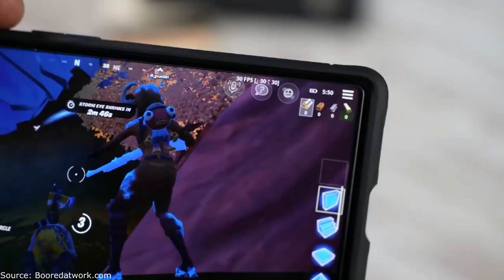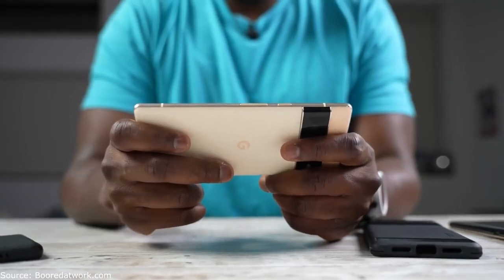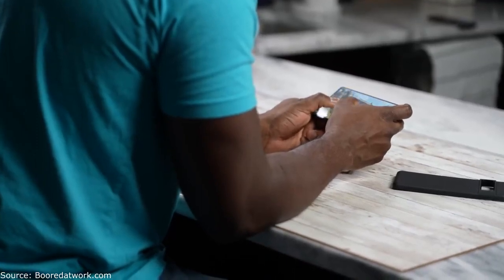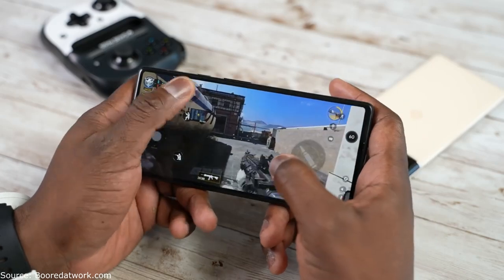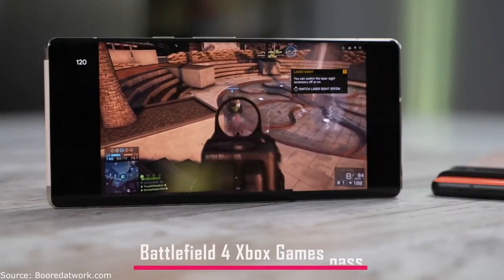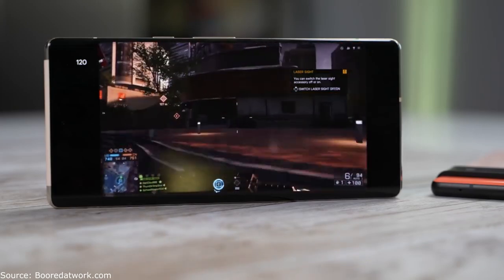So what does all this mean for the Pixel 6 and 6 Pro when it comes to gaming? You can game on these devices — that is very true. But a lot of things don't match up to high-end mobile gaming at this point. Whether it's the processor itself or just software, I can't make a full decision right now, but hopefully Google can do something to improve that experience. If you have any questions about gaming on the Pixel 6 and Pixel 6 Pro, let me know. Stay tuned — I have a Pixel 6 Pro vs. Galaxy S20 Ultra comparison coming covering camera, video, gaming, and overall performance.